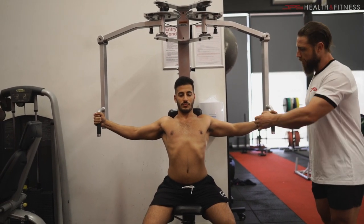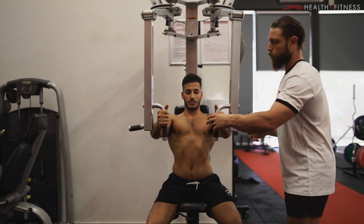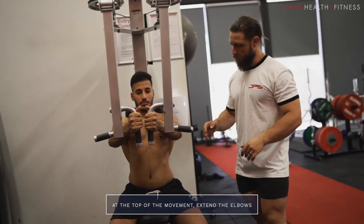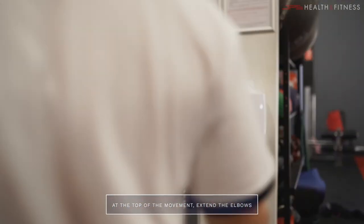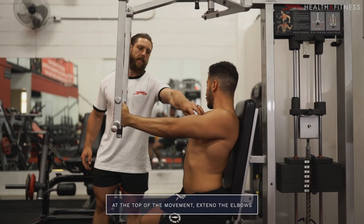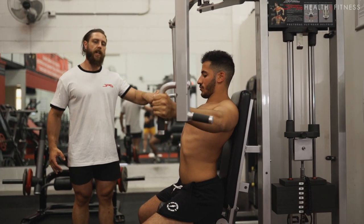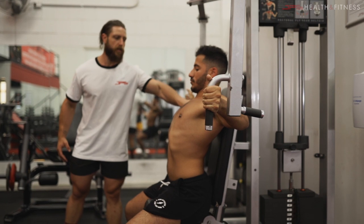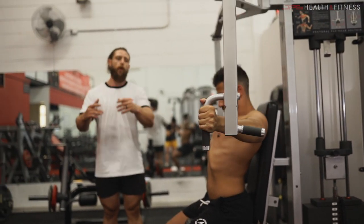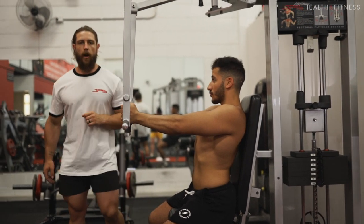Keep your chest up and your elbows slightly bent as you bring your hands together, thinking about hugging a beach ball. As you get towards the top of the movement where the pecs are shortened, extend your elbows so you're getting that peak contraction through the chest. As you stretch back out, return to that slight flexion — bending the elbows to get that big stretch as your elbows come past your torso — then bring your hands forward, locking the elbows at peak contraction.